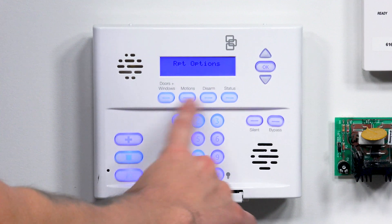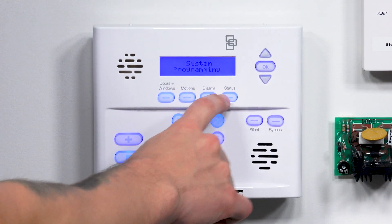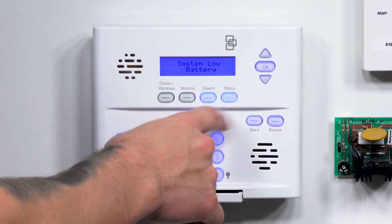After you've enabled all the reporting options for the phone numbers — for the central station or for your personal phone numbers — after that would just be the testing. Hit Status to back out to the home screen. The next thing you would do is test the system. If you have door sensors, window sensors, or anything connected to the panel, go ahead and arm it. Make sure you've told your central station before that you're going to be testing it, because you don't want police showing up to your house on a false alarm and possibly being charged fees, as certain cities and counties do have fees.